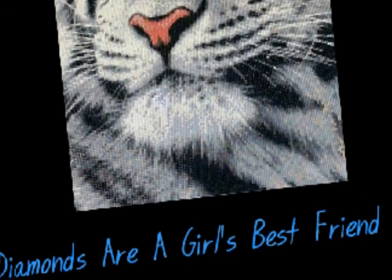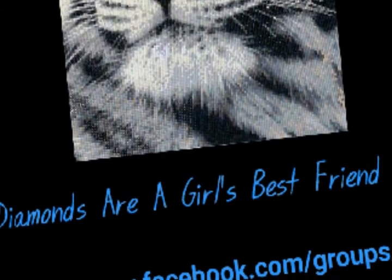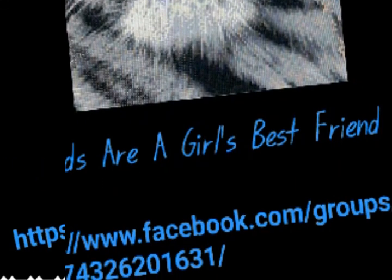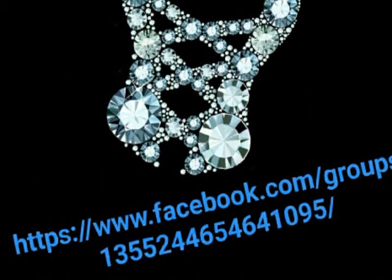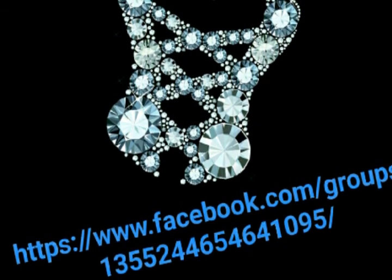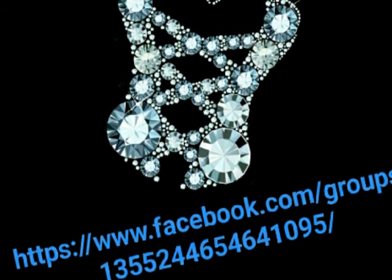If you have any questions, just pop a comment down below, or you can email me at diamondpaintingnut@gmail.com, or drop me a line in our Facebook group 'Diamonds Are a Girl's Best Friend' — I'll drop a link in the description below — or you can also reach me in my Facebook group 'Diamond Painting Divas,' link in the description below. Thanks for watching!